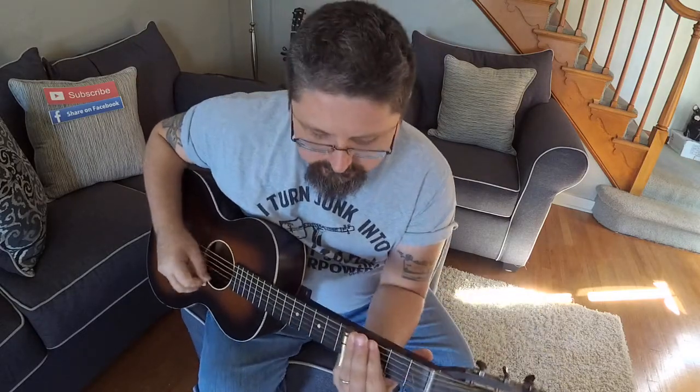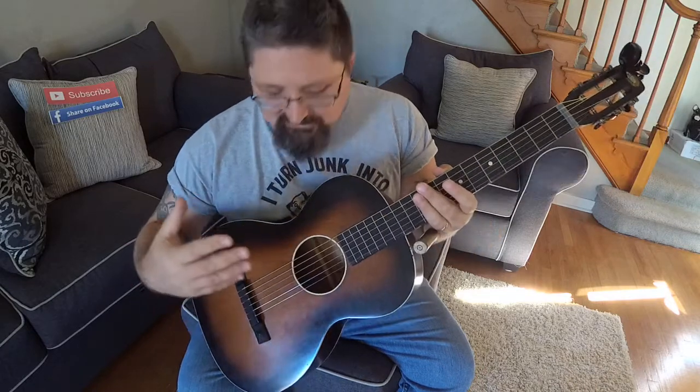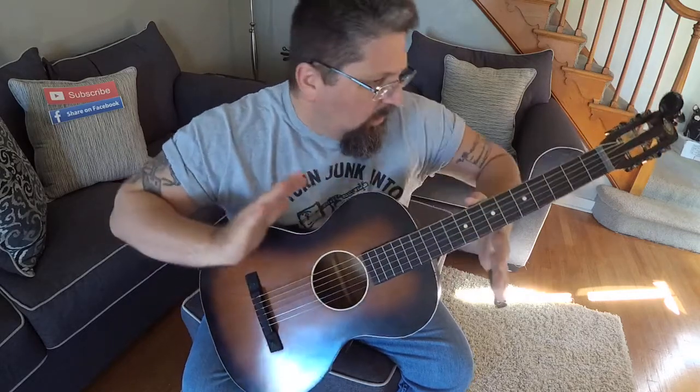My wife completely redid this room, took the carpet up and brought back the hardwood floors. Now when I'm playing here with the plaster walls and hardwood floors it just echoes and it's beautiful. One of the things I do to inspire me to play different stuff is take a guitar and mess with the tuning — do something completely bizarre, go off the beaten path, not the usual open D or open G.